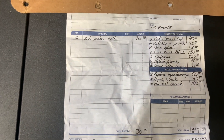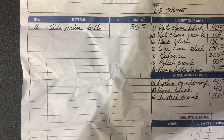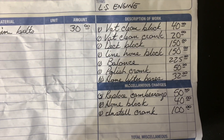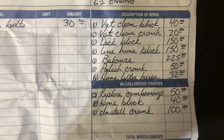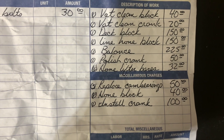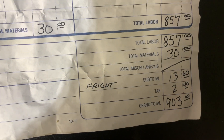Some people were asking how much the machine work cost, so I have the invoice right here. The side main bolts — the ones I gave him weren't right, so he ordered new ones from GM for $30. Clean the block: $40. Clean the crank: $20. Deck block: $150. Line hone the block: $150. Balance: $225. Polish the crank: $50. Hone the lifter bores: $32. Replace cam bearings: $50. Hone the block: $40. Install the crank: $100. That brings the total to $903.